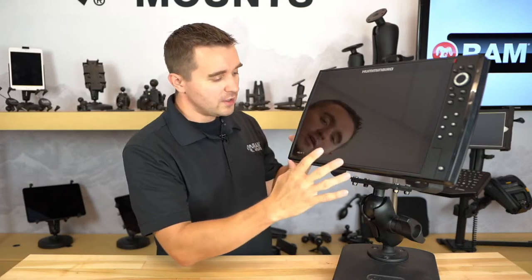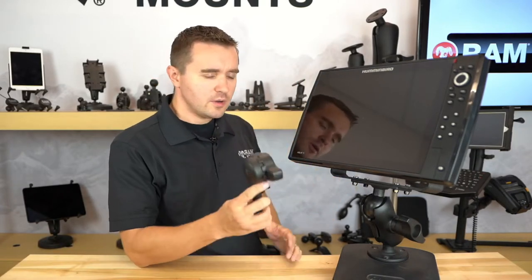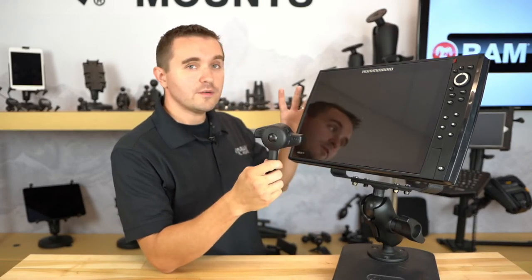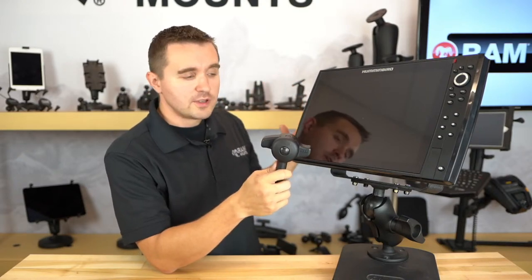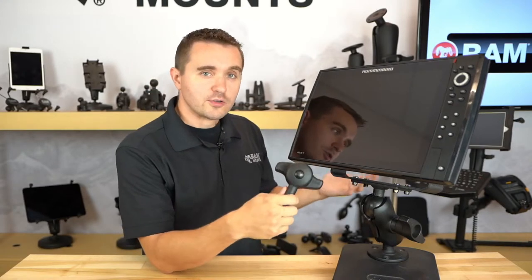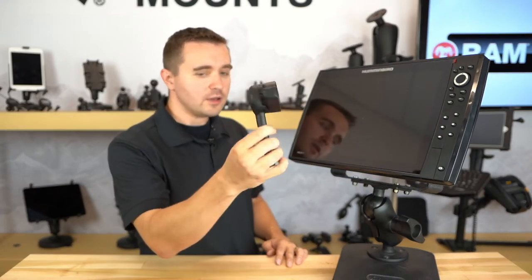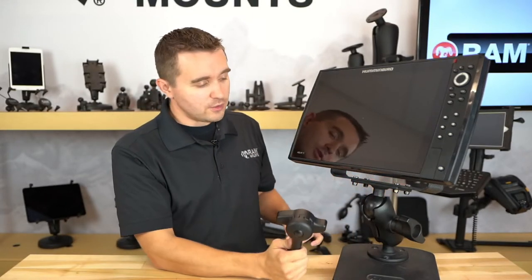Typically if you're on a boat using a large fish finder, we would recommend anything above a 10-inch unit — so it could be a Helix 12 or 15, one of the Solex series, Apex, or a Lowrance or Garmin unit. Anything above a 10-inch unit is where we would recommend the high torque wrench accessory to secure that heavy duty equipment down even further.